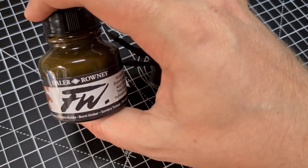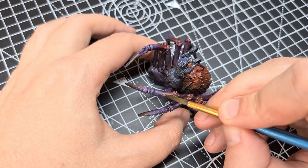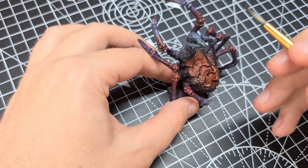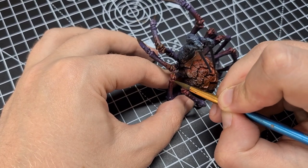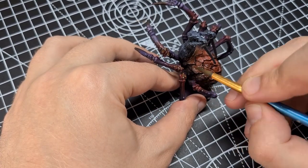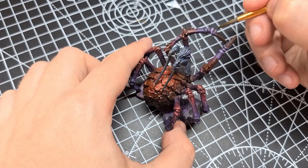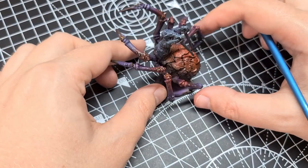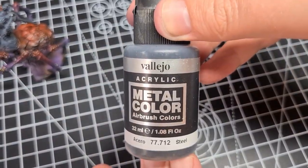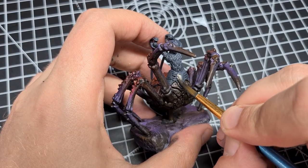At this point, I decided I want to bring out the brown from the abdomen into the legs a little bit, just to give some harmony to the colours in the mini. So I'm coming back in with the Brown Ink and just picking out these little dots on the tops of the legs. The next step is to come back in with metallics, so for the armour plate and scale mail we'll just cover them straight with steel paint.